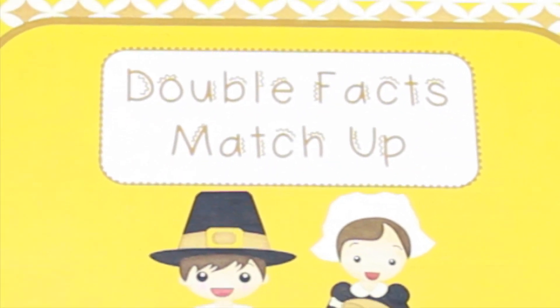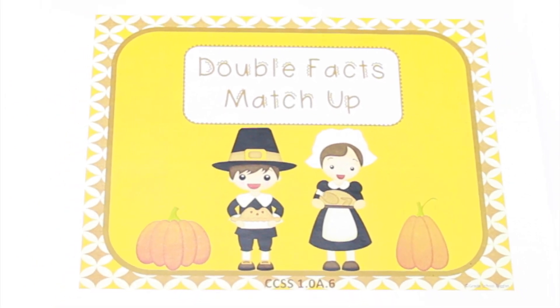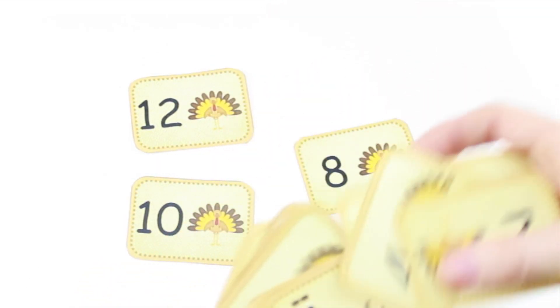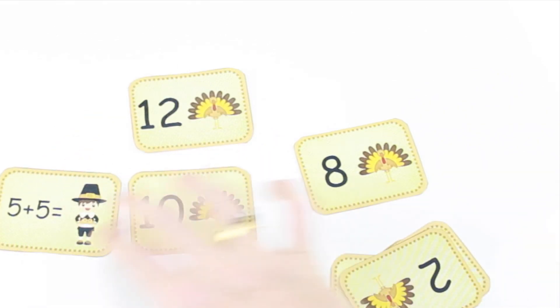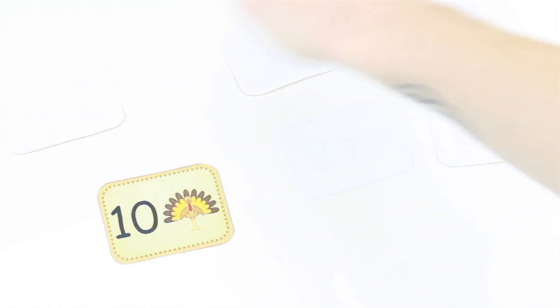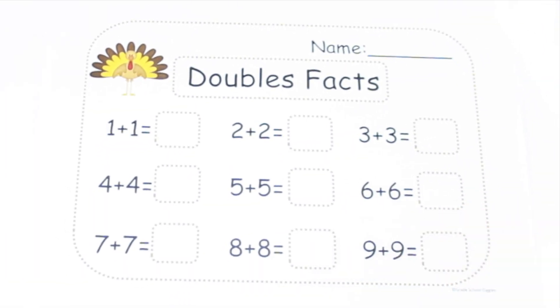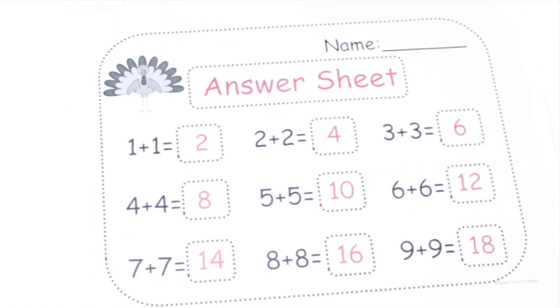This adorable freebie is by Grade School Giggles. It's called Double Facts Match Up. Students can either individually try to make matches between doubles and their answer, or they can play concentration with other classmates. When they make a match, there is a recording sheet for students to write down the answers, and there is also an answer sheet.